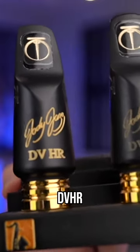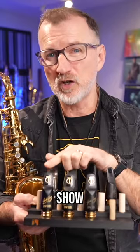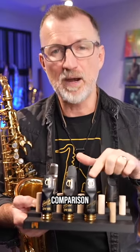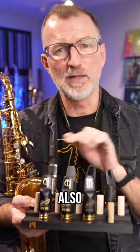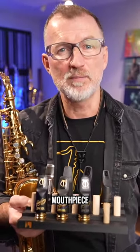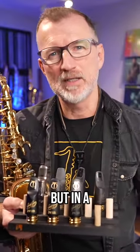These are the Jody Jazz DVHR. I love these — they're a great mouthpiece. I've normally been playing on a 7, but I've actually been experimenting with a 6 and a 5. I'm going to show you what the 5 sounds like in comparison with a 7, and give you some ideas on why you might also consider moving down to a smaller mouthpiece, or upgrading to your first pro-level mouthpiece, but in a smaller size.